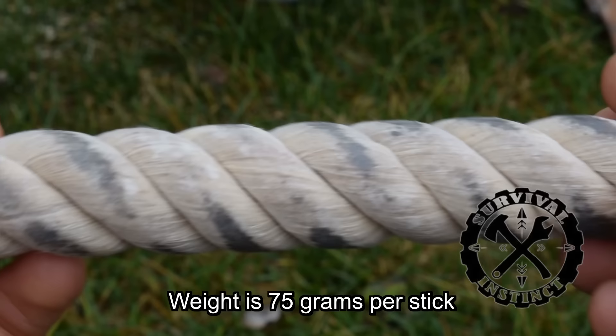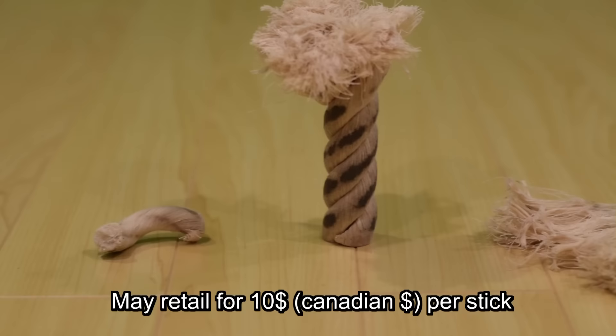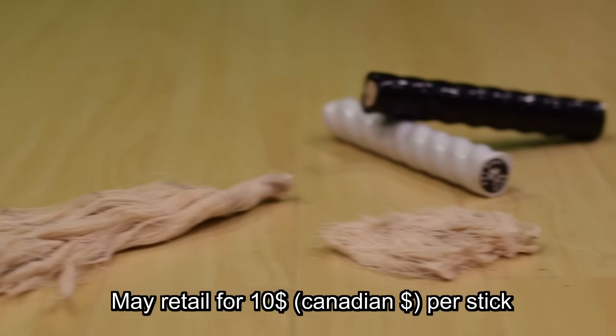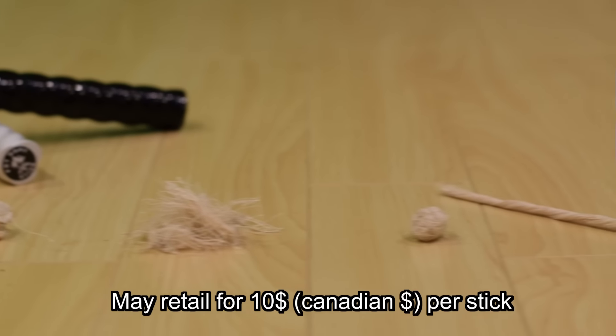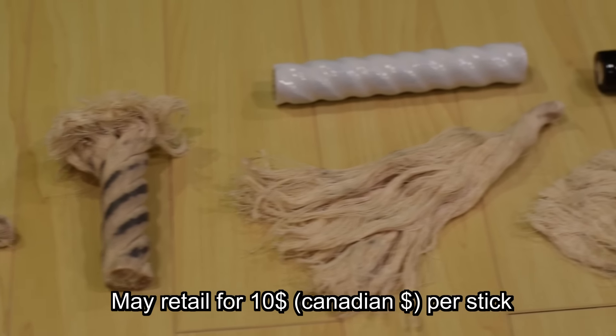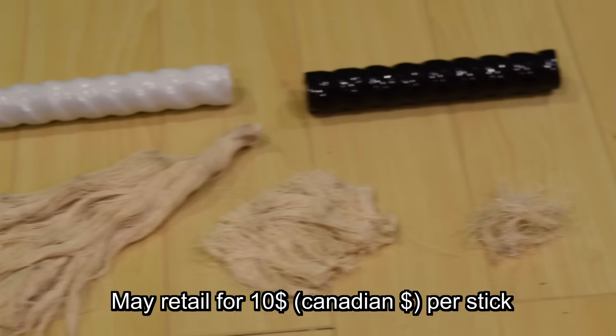Fat Rope hasn't hit the market just yet. You're going to want to subscribe to Survival Instinct to get updates on when it's going to be available. But I hope it's going to be available soon because it really is a great product — it's going to be my go-to fire starter from now on, for reasons I'm going to get into.